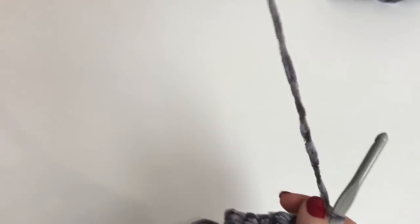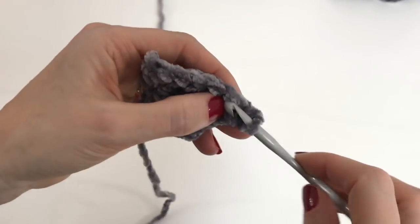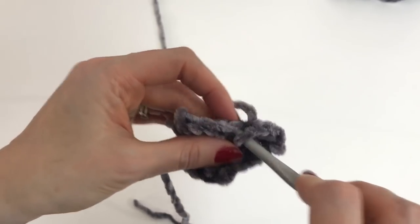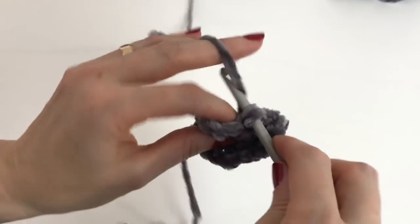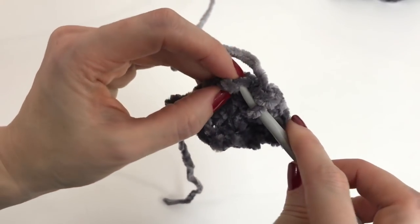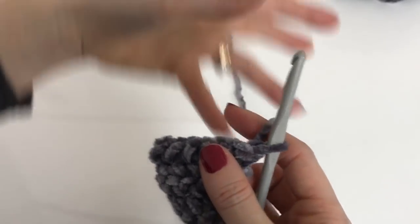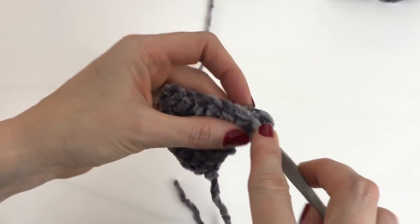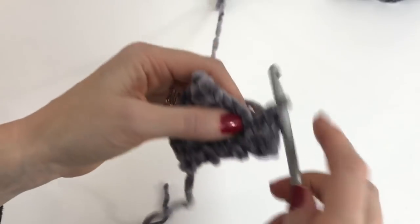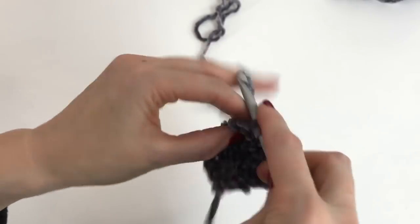We'll turn and chain one. We'll work two single crochet in the first stitch, one single crochet in each of the next four stitches — 1, 2, 3, 4 — and then work two single crochet in the final stitch, and turn your work. Chain one and work one single crochet in each stitch across. We now have eight stitches.